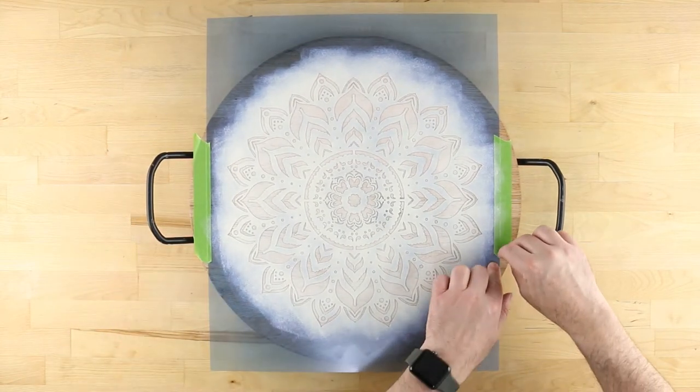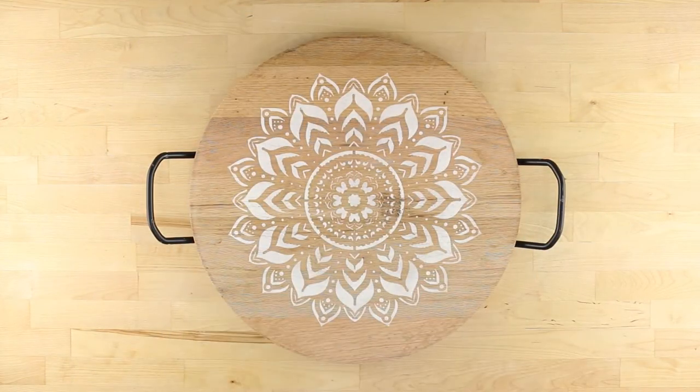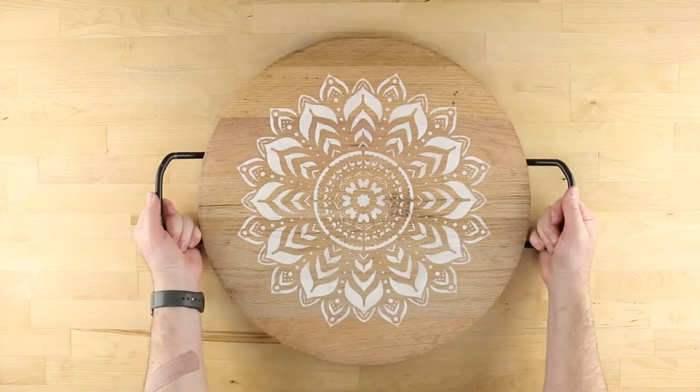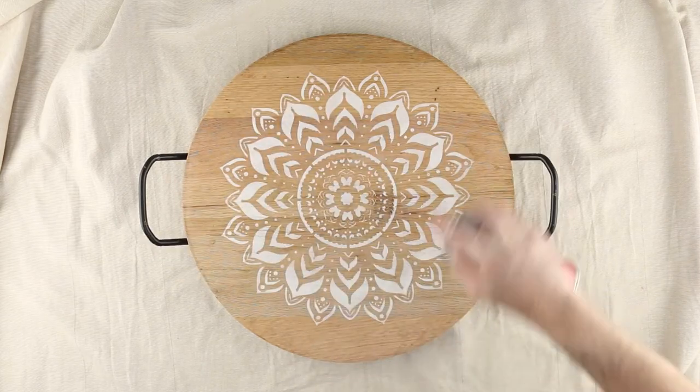When finished, carefully remove the tape and peel away the stencil. To protect your tray from moisture damage, add a couple of coats of Americana acrylic gloss sealer.